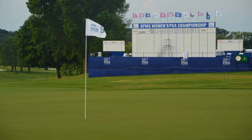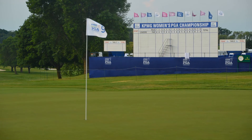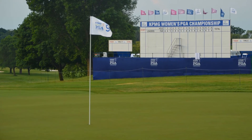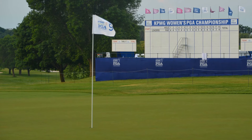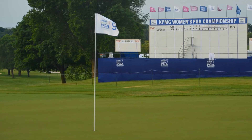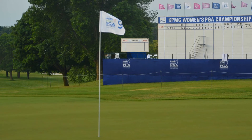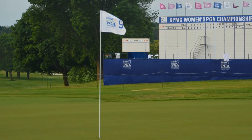This is the 9th green at Hazeltine National Golf Club in Chaska, Minnesota. I'm going to show you what soil samples from this green — the total organic material by depth, what I call the OM246 samples — looked like after they were burned in a muffle furnace at 440 degrees Celsius.